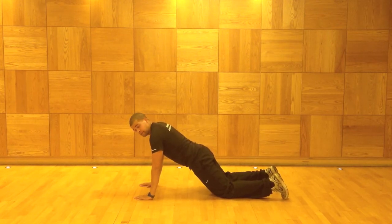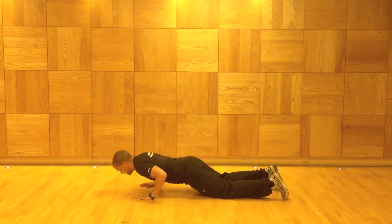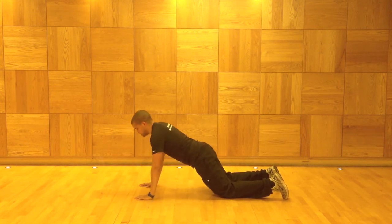From this position, keeping the back nice and straight, you're going to go down and push up to the top.